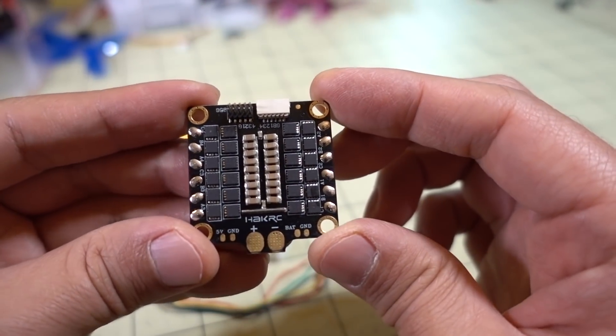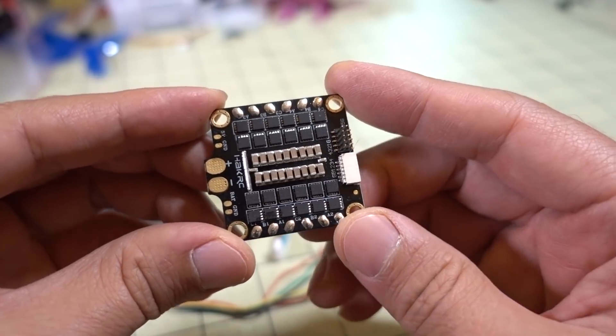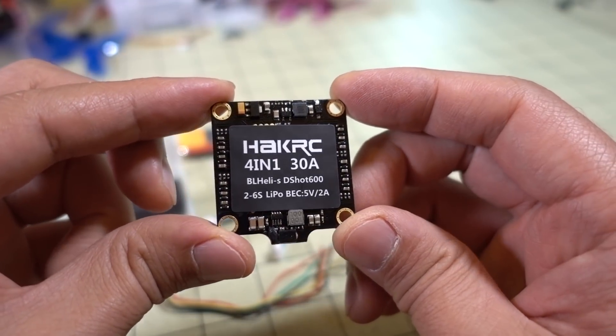I'll have a build using this at some point in the future. I'm probably going to end up using this in a test rig for motor testing and stuff like that. I'll probably have some videos in the future where this ESC is going to show up, so just stay tuned for those.